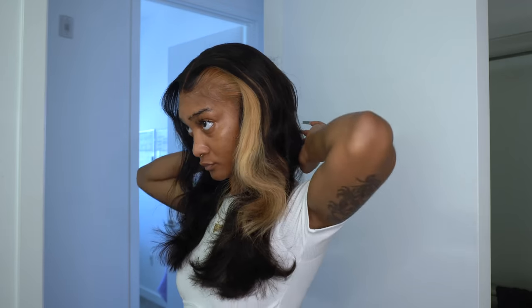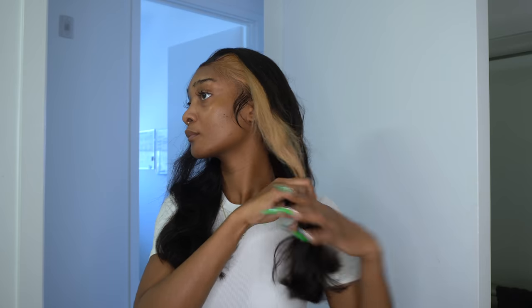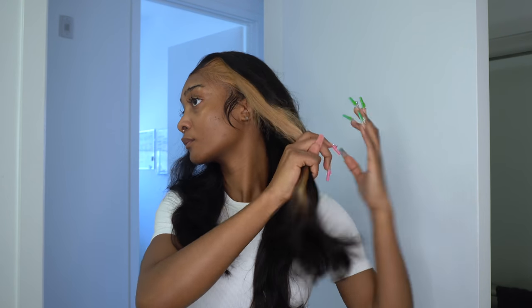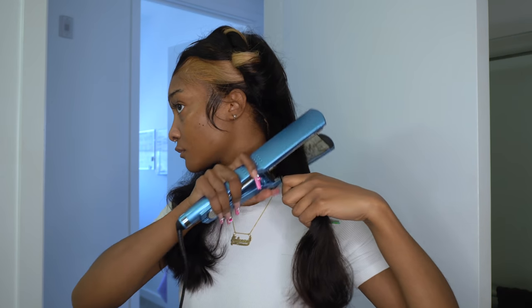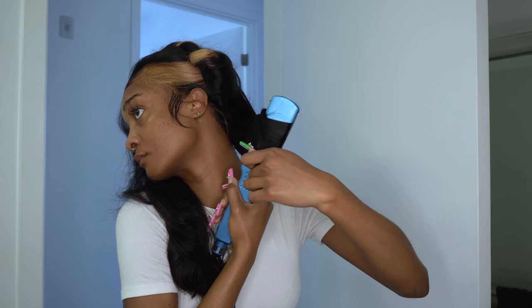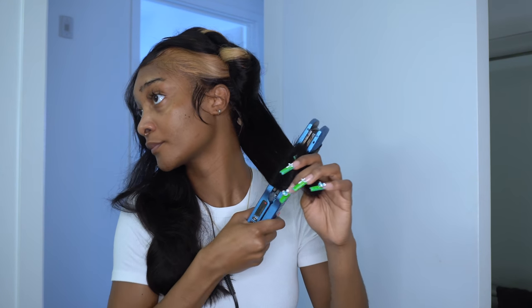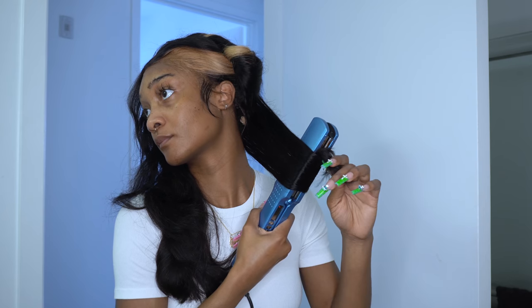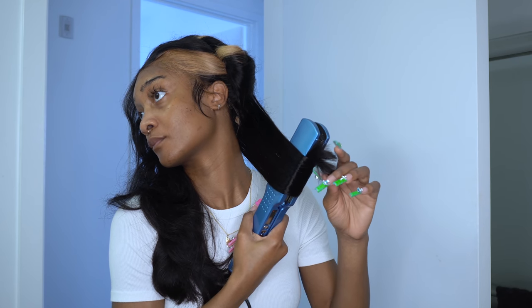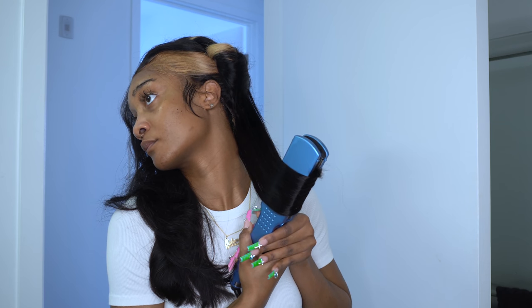Okay guys, so this is the next day after that clip you just saw. My hair was already curled from the previous night of me going out to dinner with my friends, but I'm just going to show you how I curled it. I wanted to tell you guys about this straightener — it is so good. I think it's like the NanoTek something. If you see this flat iron at Ulta or somewhere, pick it up. It doesn't matter what size it is, it's so good. I've had this flat iron for so long and it's never done me wrong.